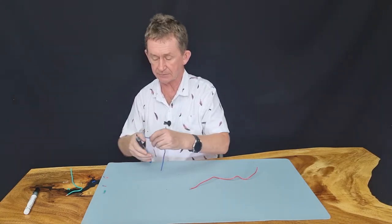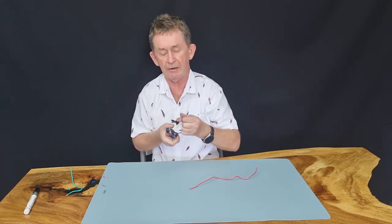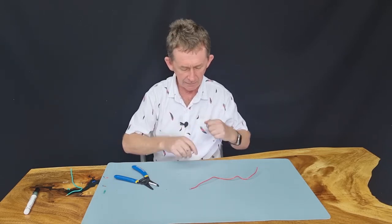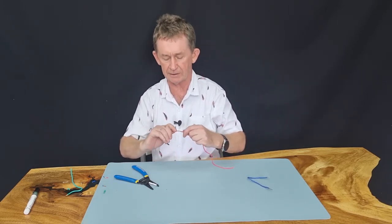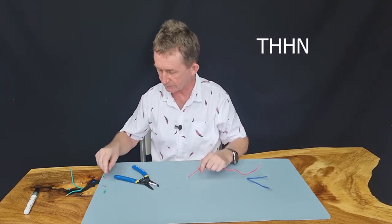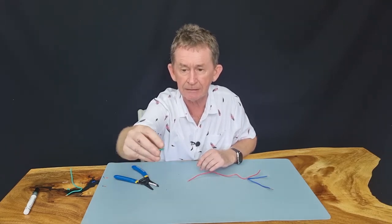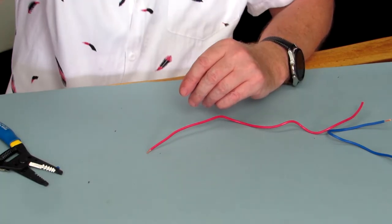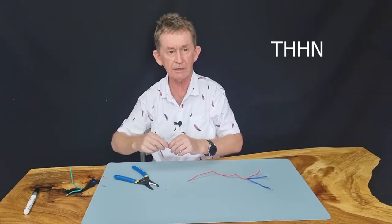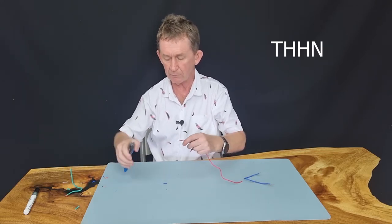It cuts off really easy and it's very quick for doing your wiring like this. Now I'll go on to a smaller size wire, but this is THHN as well — there's a sleeve on it. You can see the white part of the sleeve there. That's not on all wires, but it is on THHN, which is the regulation wire in some places.